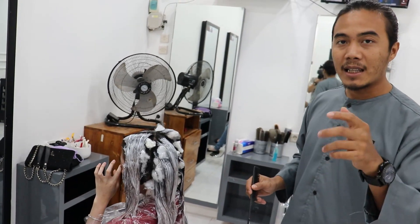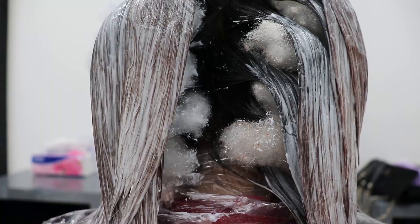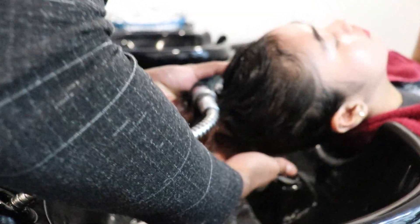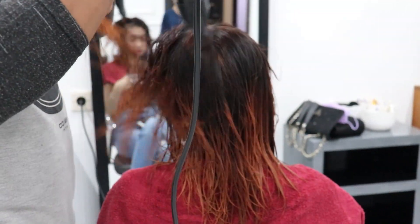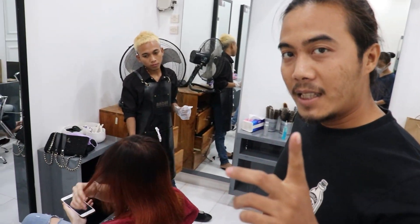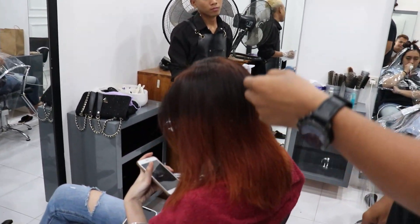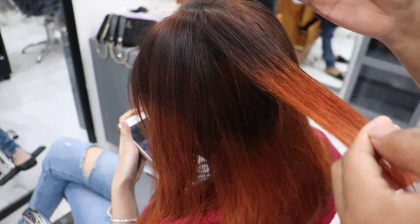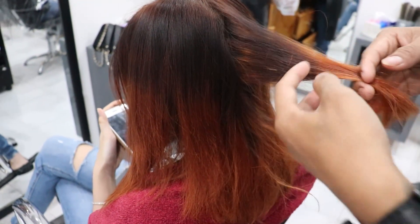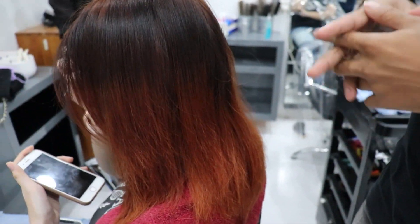Tips dan trik mewarnai rambut anti gagal. Hasilnya seperti ini — sesuai analisa tadi ya. Ini semir hitamnya gak rata, jadi pada saat kita cleansing pasti hasilnya kayak gini. Dan ujungnya ini bekas dari proses sebelumnya — kemarin ada warna coklat, ada warna hitam.